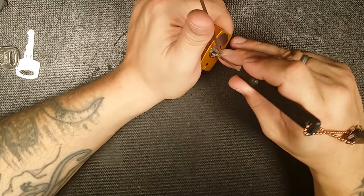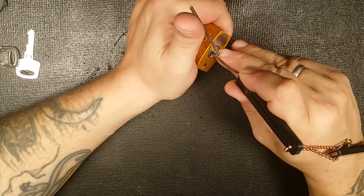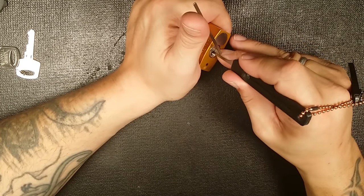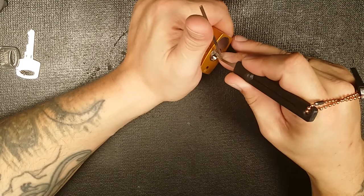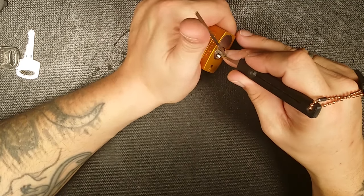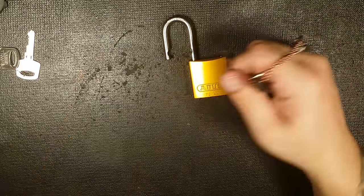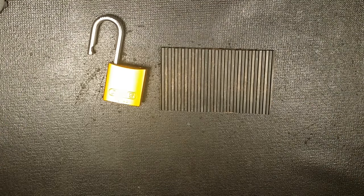The kit sat in a junk drawer for about five years until a buddy of mine called me and said he was locked out of his place. I still had that lockpick set, so I brought it over and we tried for about an hour and a half before giving up and calling the locksmith. The locksmith came over and didn't even try picking — he just drilled it open, sold my buddy a new lock for about three times what it was worth, and charged him $150 to come out on top of that.